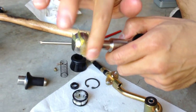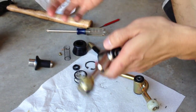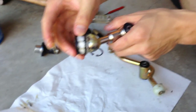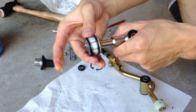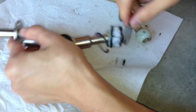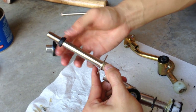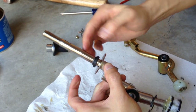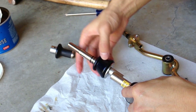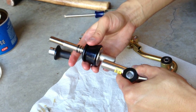Go ahead and put some lithium grease on the ball of the Kartboy, and then put that base piece over it. Make sure you have your two o-rings — those are there. Okay, and then just put everything else back together: put the c-clip back on, put that rubber piece at the base, put the spring back on, then put the base back on as well, and go ahead and screw the base back in.